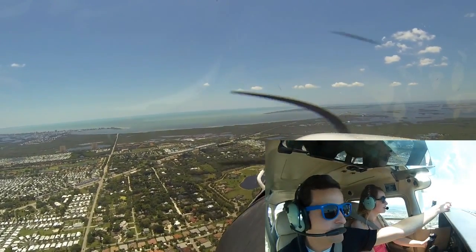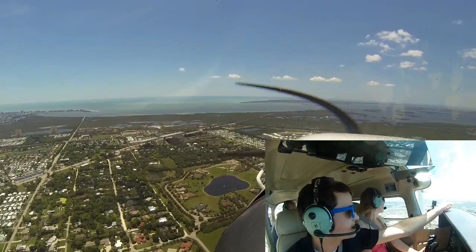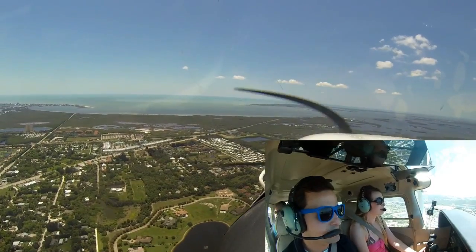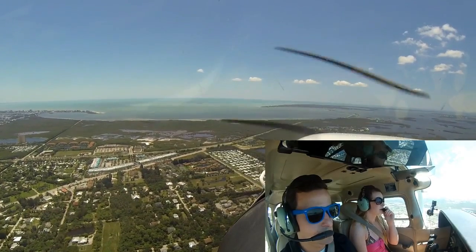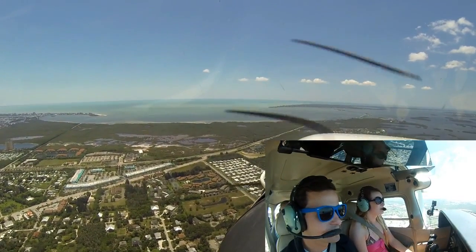If you look right over here, that's Fort Myers Beach. So I'll take control for this. That's Fort Myers Beach right over there, and directly in front of us where we're heading is Sanibel Island. We want to cross that bridge and go to Sanibel today.